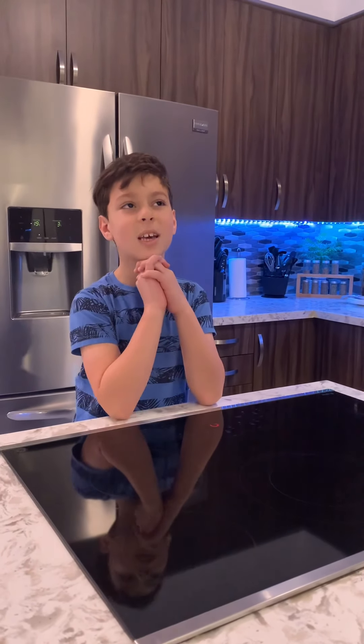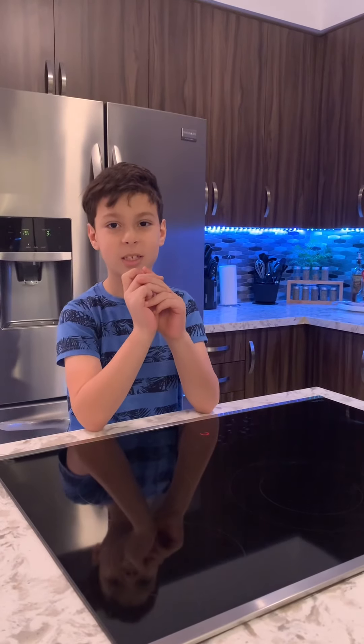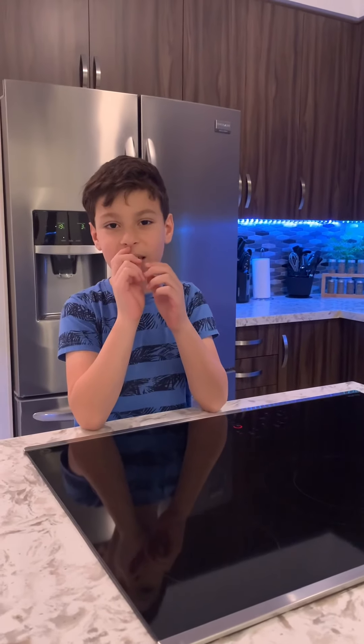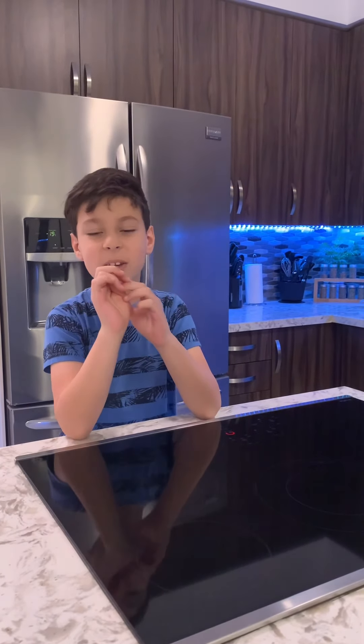Welcome guys to a new video. Today I will be showing you how to use all of my appliances in my apartment. Before we start, don't forget to like and subscribe. And let's get to the video.